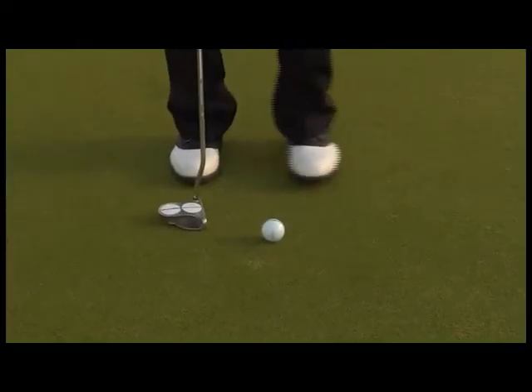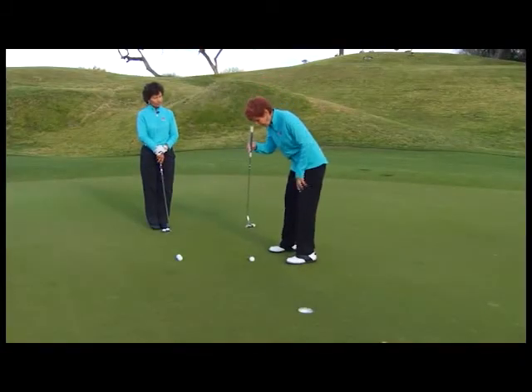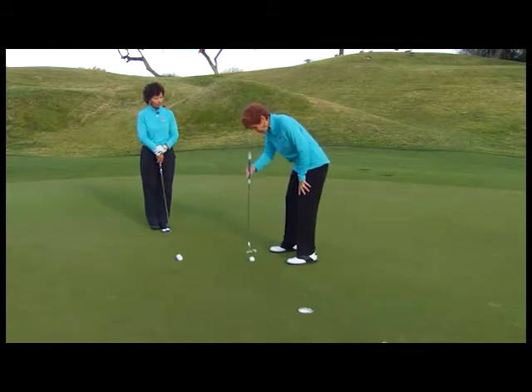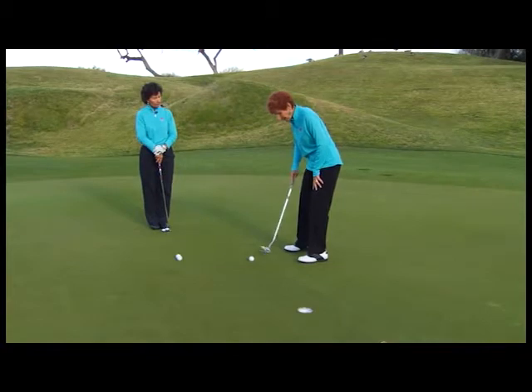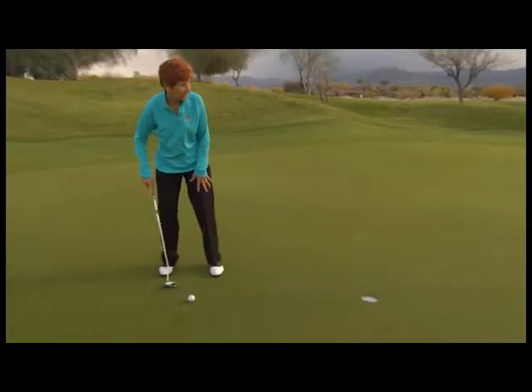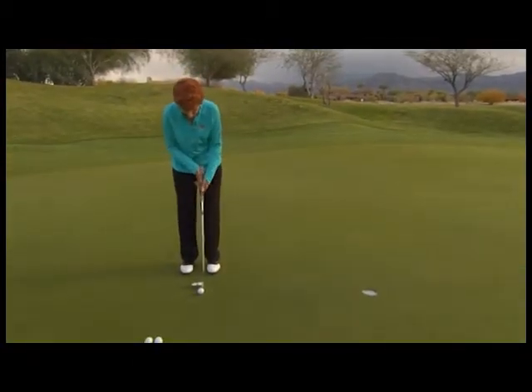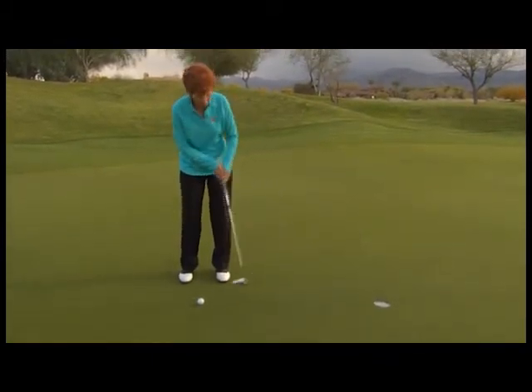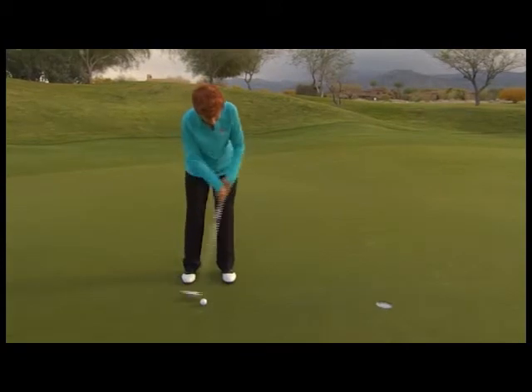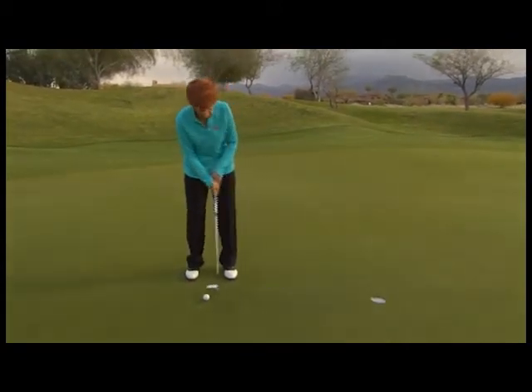The second key: I always have my eyes directly over the top of the ball. I had a bad habit of getting my eyes way back — I'd be trying to putt on this line but my eyes were looking elsewhere. The other problem I used to have is coming up during the putt. I like to keep the putter head as low to the ground as I possibly can.